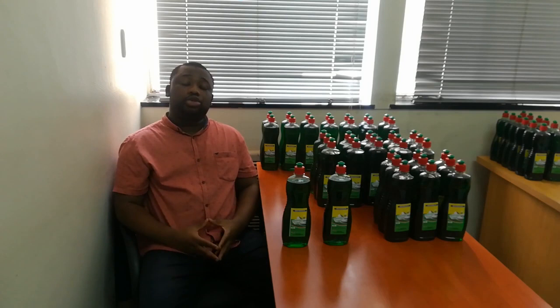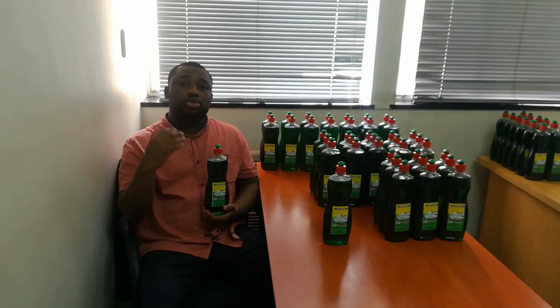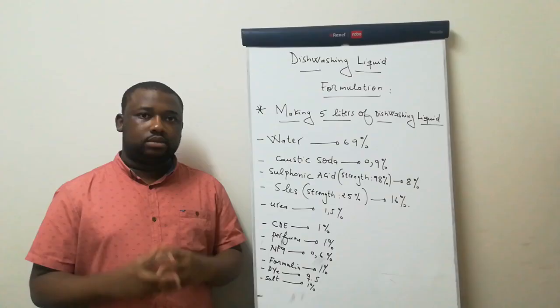So what is it that I'm going to show you in this video? I'm going to show you how to make dishwashing liquid. We're going to get to our usual board where I'm going to show you the ingredients, the sequence to mix them, and the related amount of each. There are a couple of things I'll be explaining all along the video, so make sure that you remain tuned till the end.